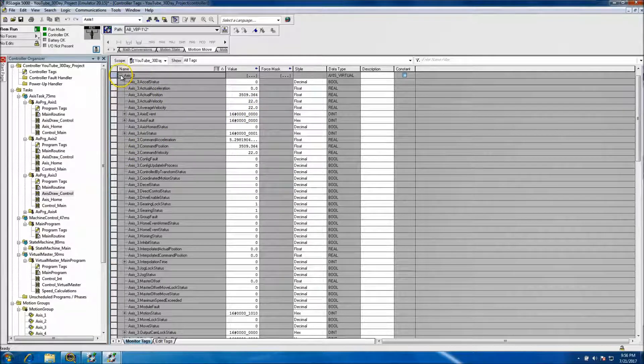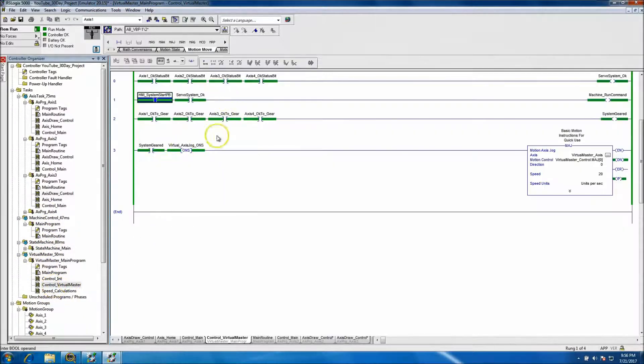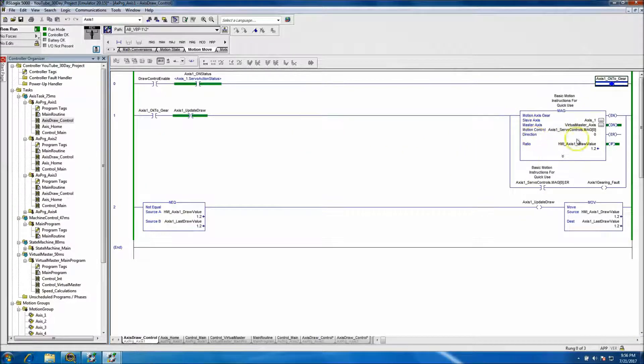You can kind of see the speed difference — the draw factor is actually playing its role and doing what it's supposed to do. Now what we can do is fix an issue: right now if I drop the start out, I lose my gearing status, which is not good because the MAG is still good — I'm still geared and it's still working — but I can't update. Let's go in and fix that real quick.